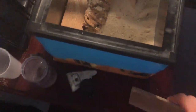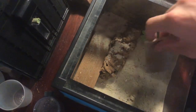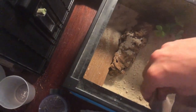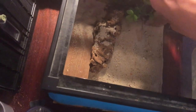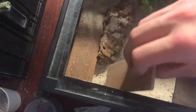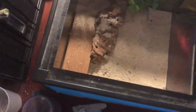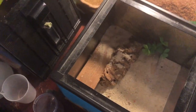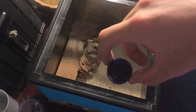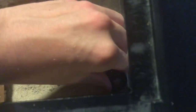The sand that I use is kids' play sand from your local hardware store. Just smoothing it out a bit more. For the water dish I'll actually use a bottle lid, and I'll just place it in the corner here. I'll fill it back up in a minute.